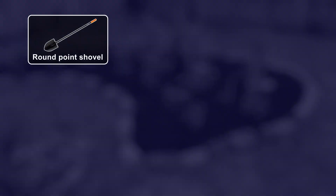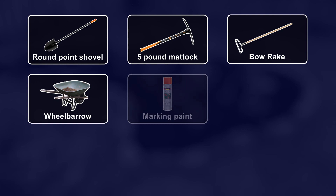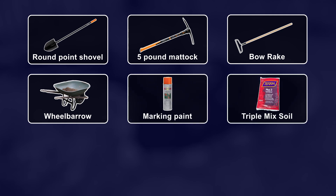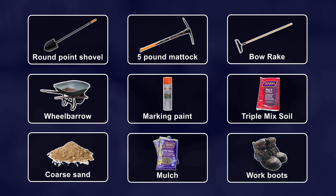You'll need a long-handled round point shovel, a five-pound garden pick also known as a mattock, a bow rake, a wheelbarrow, ground marking spray paint with a respirator, triple mix soil — mine is a mix of loam, compost, and topsoil — coarse sand, shredded hardwood mulch, and work boots.